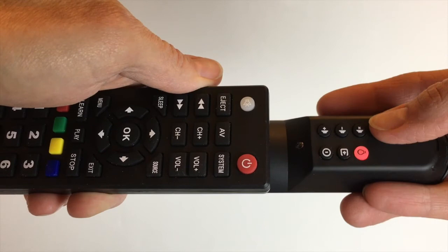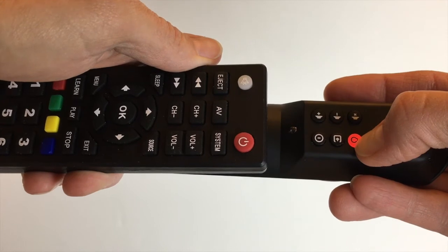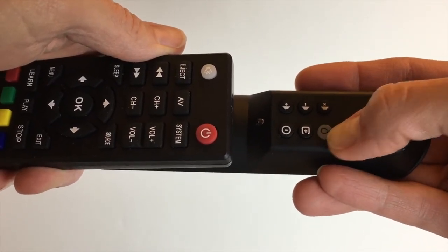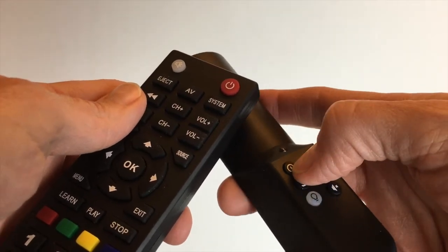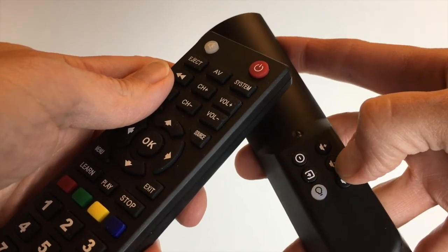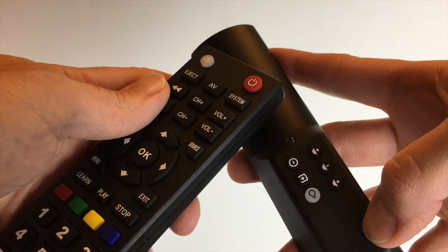Now the programming is complete, and I will take the Piggyback Remote, holding down on the Learn button until it is no longer amber-colored. Each time a button is pressed during normal use, the Learn button will flash. If you find that the Piggyback Remote is unable to control one or more functions on your TV, try repeating these programming steps, and take special care to keep the TV Remote LED about an inch from the Piggyback Remote LED.